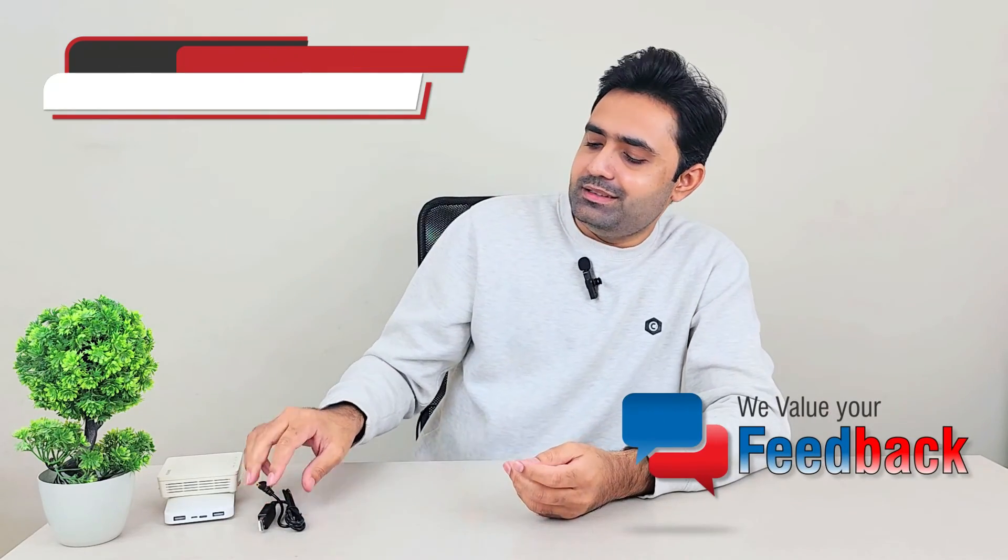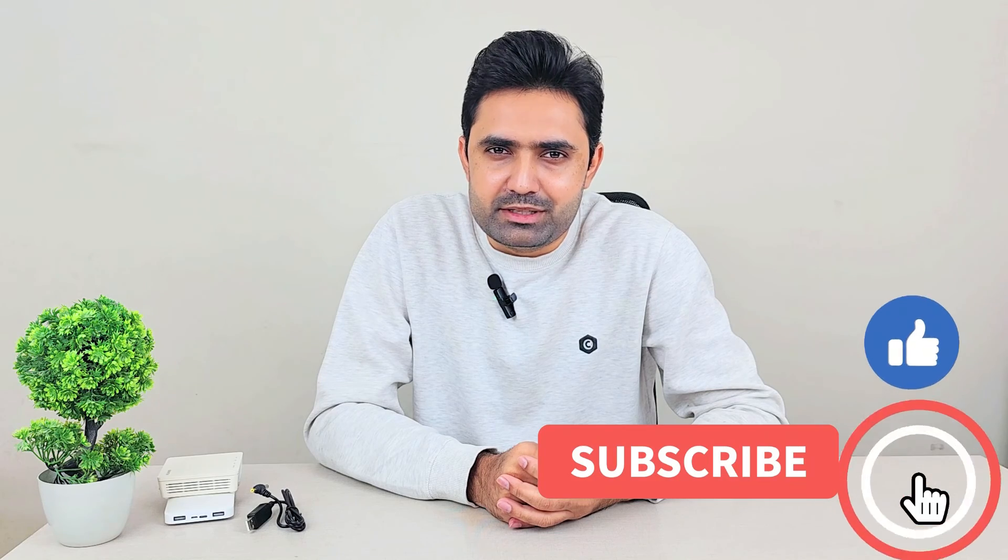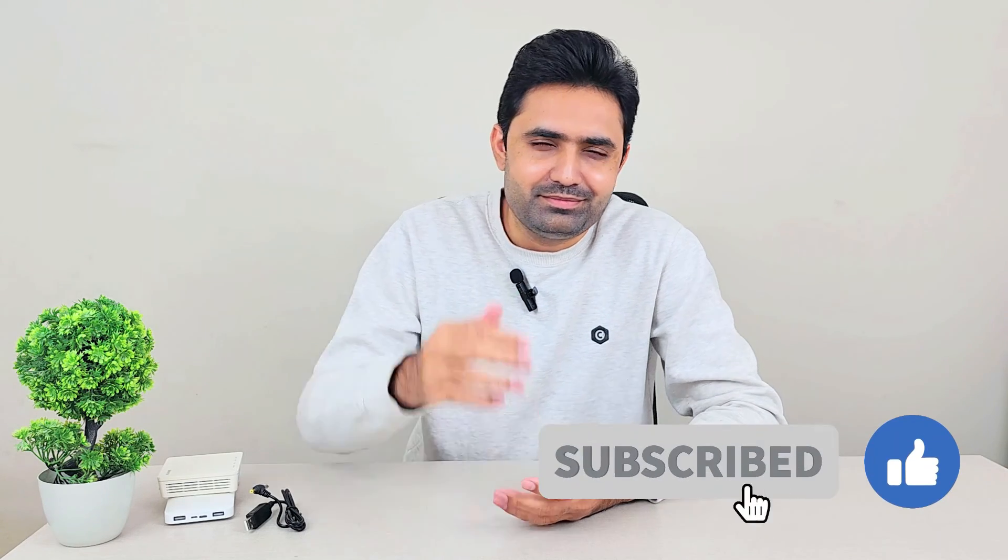Please do share your feedback — I love hearing from you. If you like this video, please press the subscribe button. Take great care of yourself, bye!